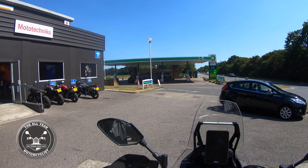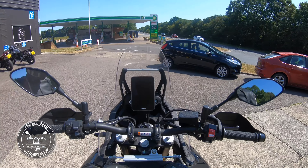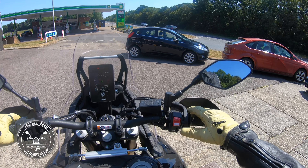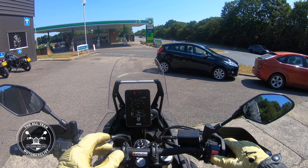But what am I on today? Oh, look at this — Yamaha 700 Tenere World Raid. It's marvellous. I can't tell you how tall it is. The seat height is 890mm. Look at that clock — looks like a phone. That's marvellous.